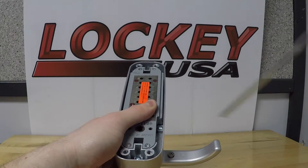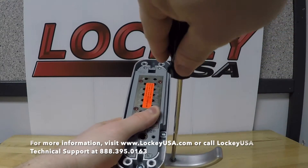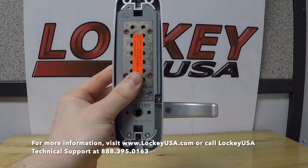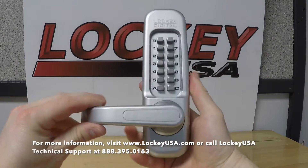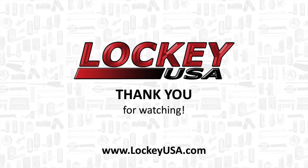For more information, visit www.LockyUSA.com or call Locky USA Technical Support at 395-0163. We'll see you next time.